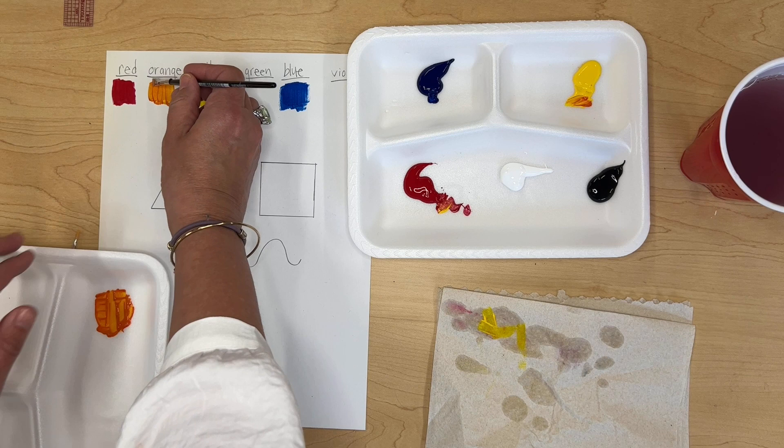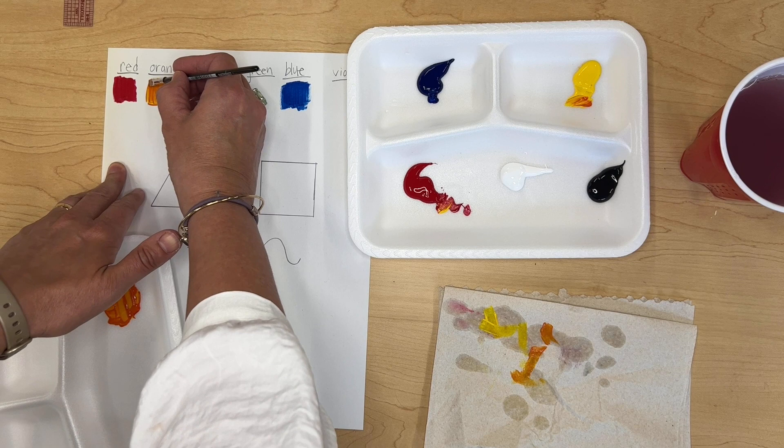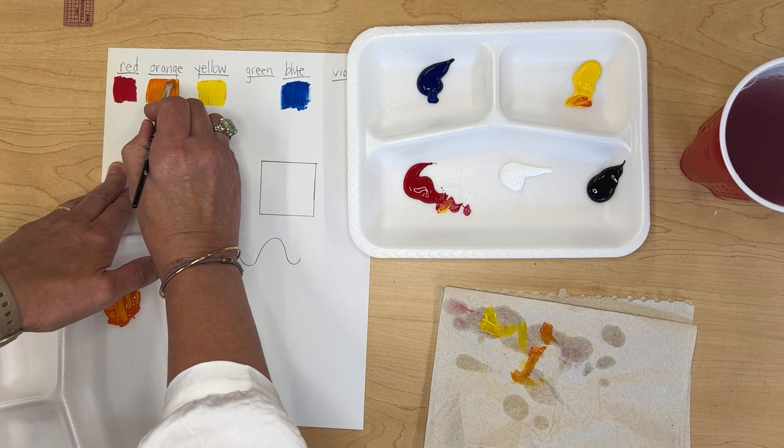For these swatches I don't mind if brush strokes are showing, but when we paint the shapes below I'll show you how to blend them out. If you get too much paint on your brush and it's too thick, just wipe some off on the paper towel and then go back and paint over it to smooth out any brush strokes if you're trying to make it neat.